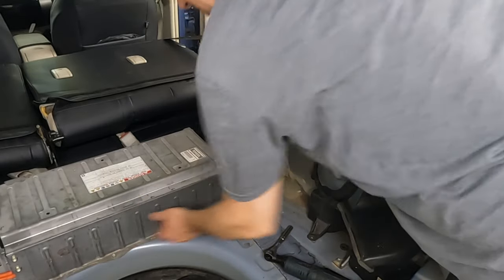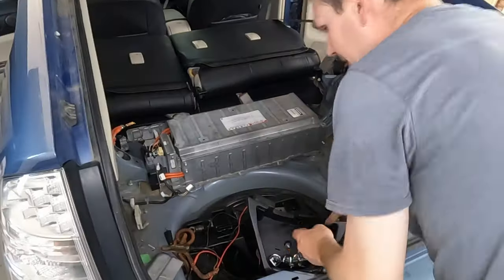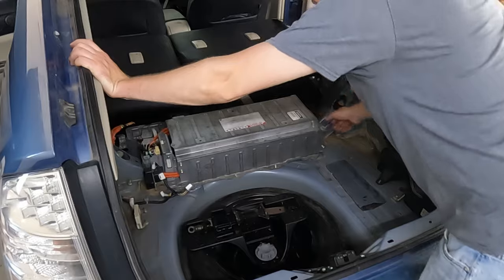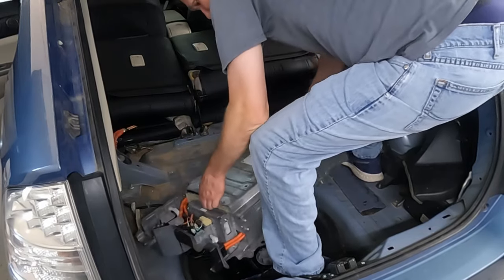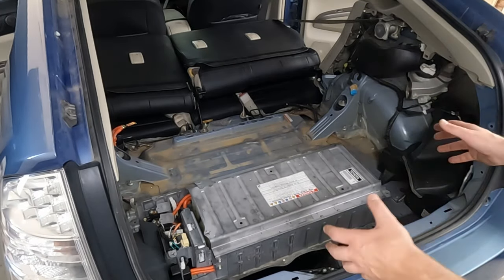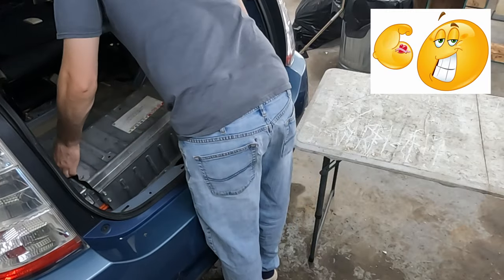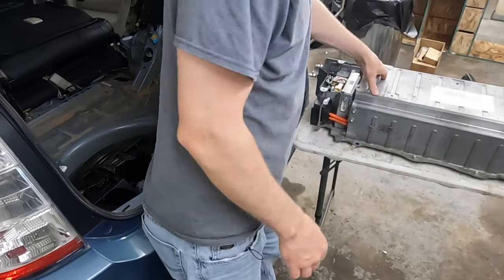Now our battery is free. We got two more 12 millimeter bolts up front and this thing can be moved out. This thing is pretty heavy — you may have to walk it a little. I think it weighs a little over a hundred pounds. Let me get a table set up so when we pull this out, we just set it right down on the table. Let's lift this bad boy up. Remember to lift with your back, not your knees.